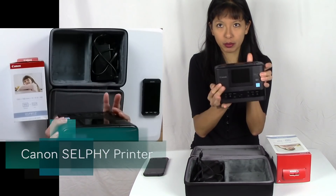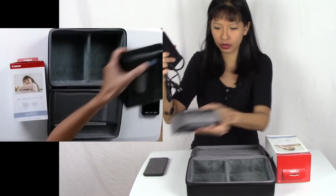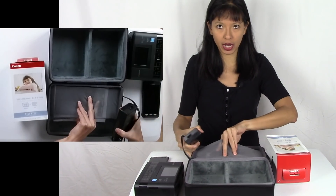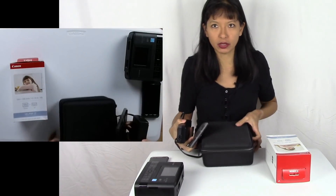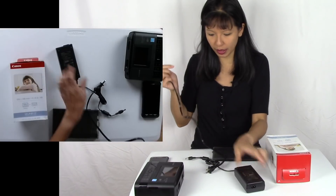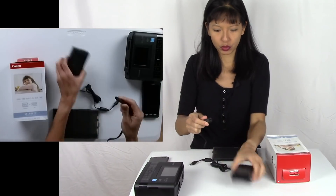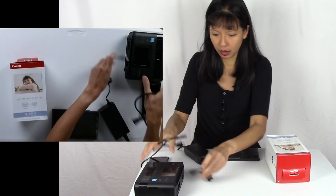This is the printer itself and this is the power cord for the printer. The paper tray goes right in here, so it's just perfect to store and to take with you — that's what I really like about this printer. So let's plug this in — the power cord goes in here, and then I'll plug in the printer itself.